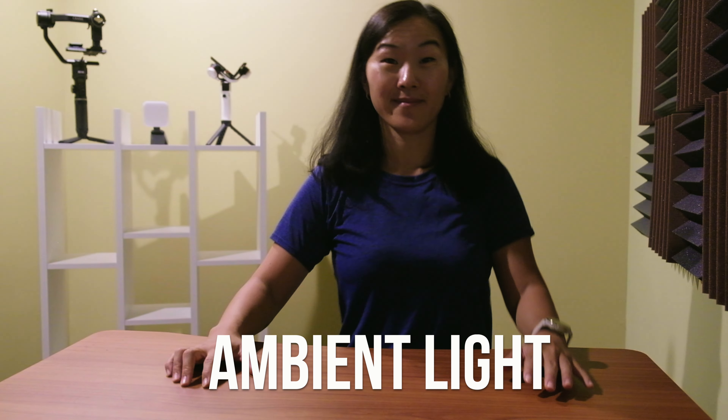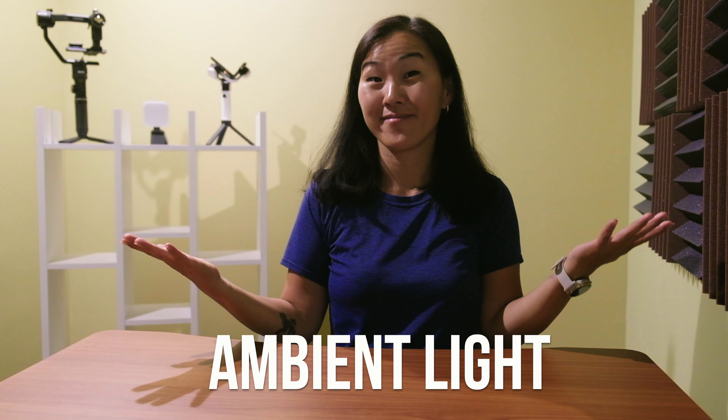Go over to the light switch for your room and turn off any overhead lights. Most room lights make you look really horrible for videos, so it's best to just turn them off and use these kinds of lights instead.